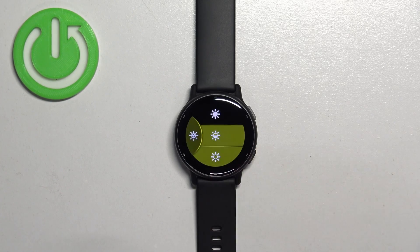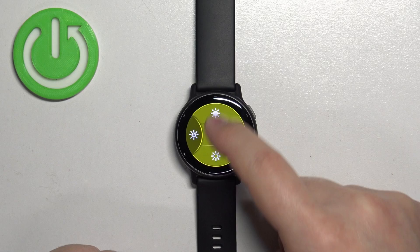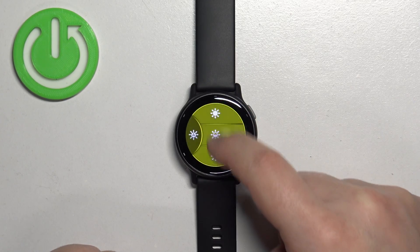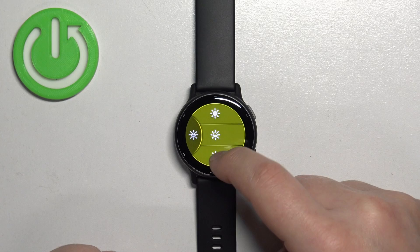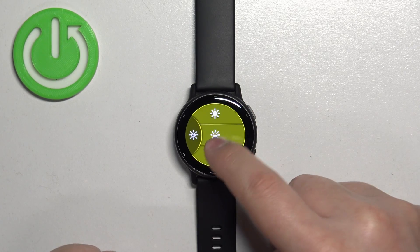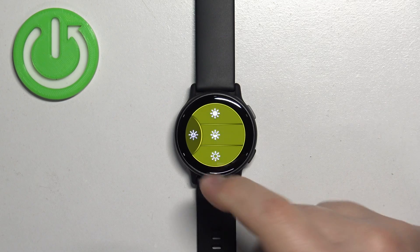Now scroll through the controls menu and find the brightness icon. Once you find it, tap on it to enter. Here you can adjust the brightness by tapping on the icons at the top, bottom, or middle — basically you can tap on any of the three icons to adjust the brightness.